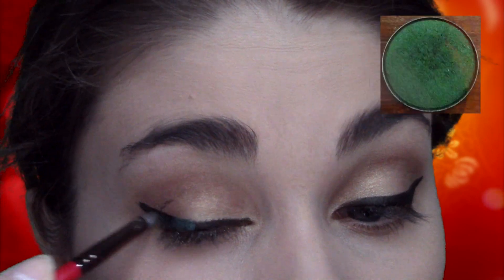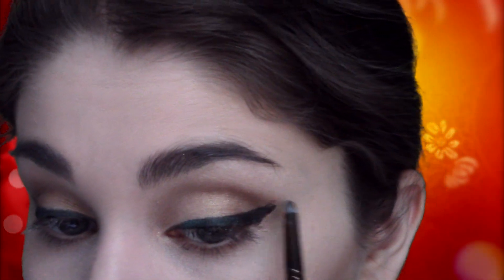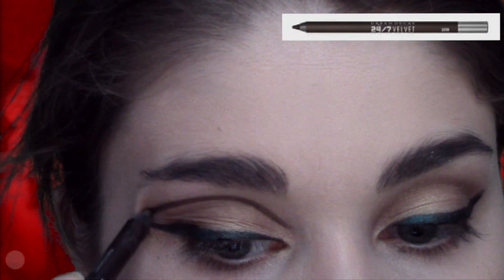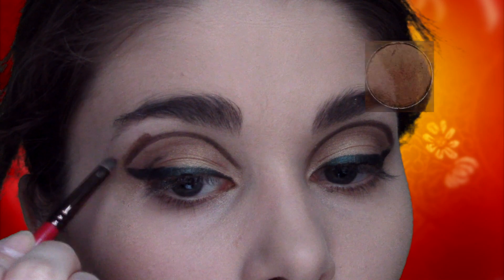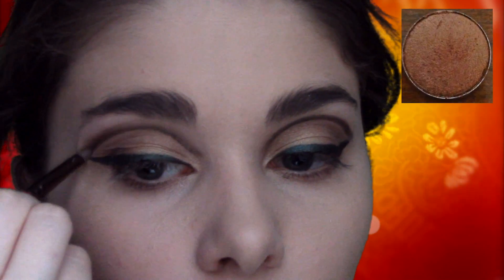Now I'm going to take a forest green shadow and apply this directly over the black line I just created. This is a really good way to color your eyeliner and still keep it dark, so you don't have to buy a million colored eyeliners. Then I'm going to take a brown pencil and just line my crease — one solid line from the inner corner connecting to the green line — and blend this out with the same bronze shadow I used to contour my eye.